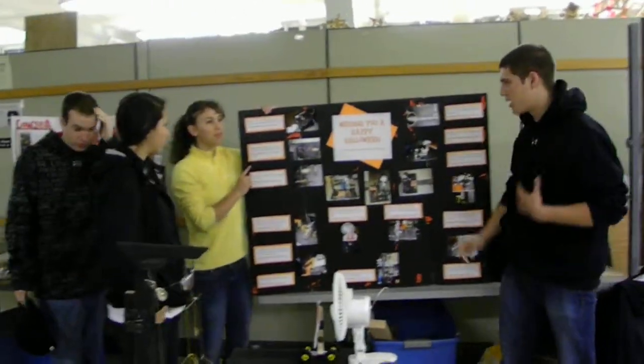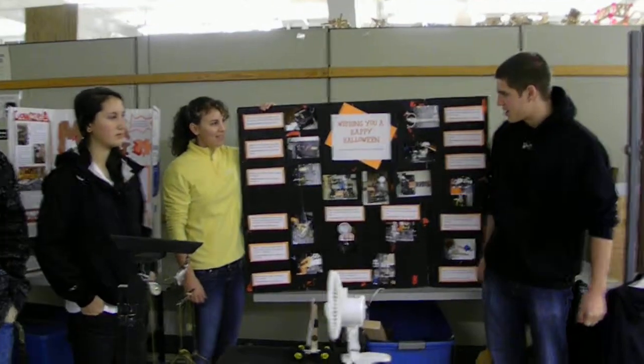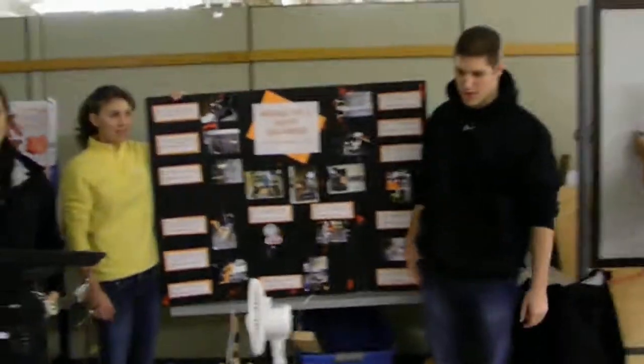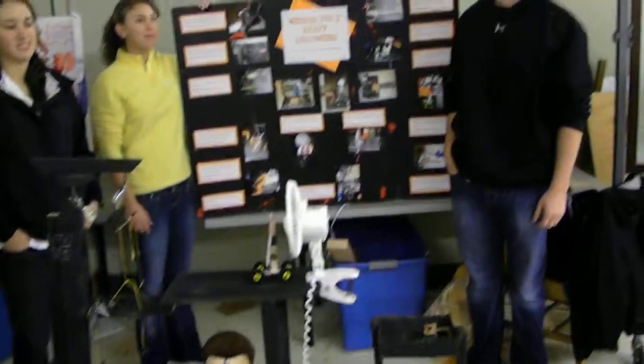Okay, ready? So our project is called Wishing You a Happy Halloween. The purpose of our project was to use each step to represent letters that spell out Happy Halloween. You can see here like PP on the car, and the dominoes form an H, and there's an N on the ramp. So each step is going to demonstrate a letter, and then at the end we're going to explode the Coke and Mentos to represent an exclamation point and wish everybody a Happy Halloween. So I really should not stand here.